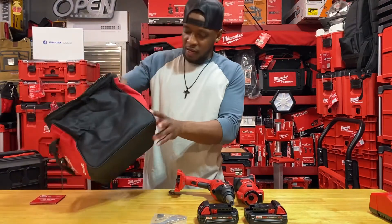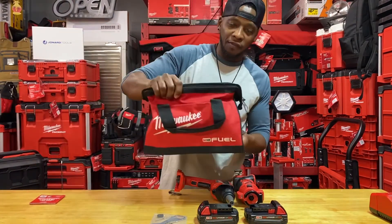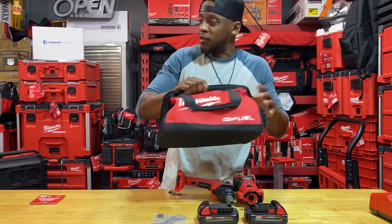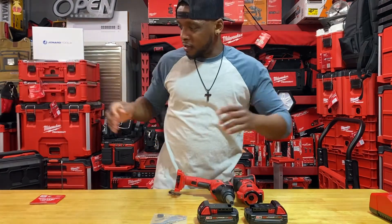That's all that comes in the bag, and like in other videos, the fuel bag just feels different — a different material. It definitely says fuel on it and it's prettier, so that's all that matters.